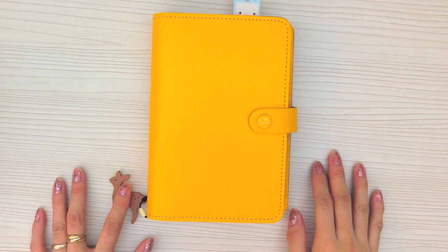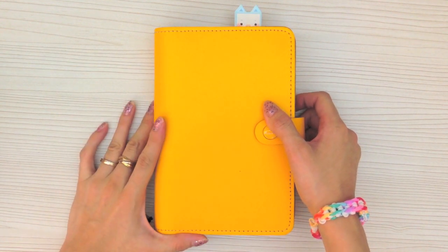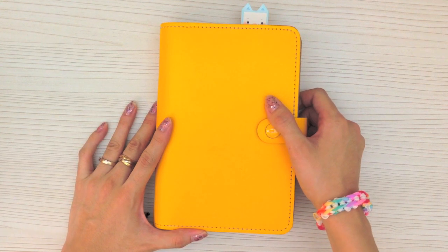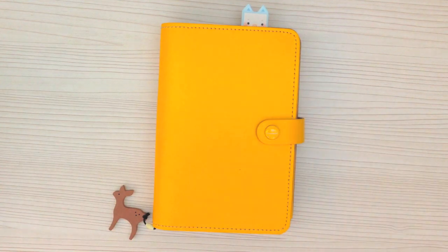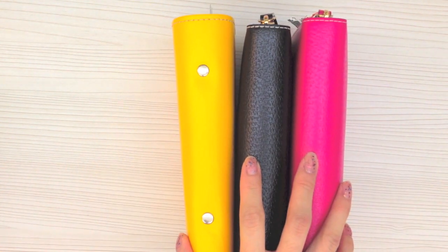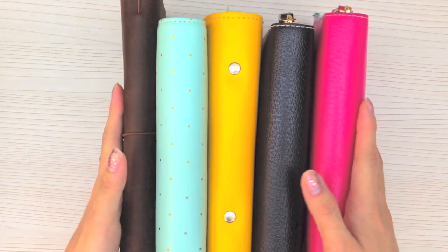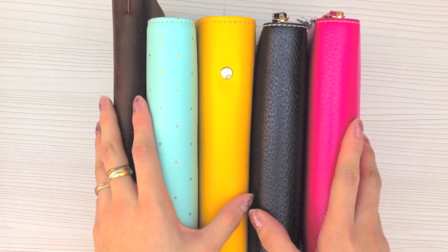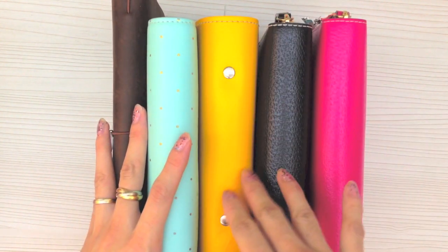Hello everyone, this is Sam from Happy Scrappy. I got a lot of comments on my Instagram saying they would like to see my planner setup and how I use my planners. I actually have four planners at the moment, maybe five, and another Starbucks. These are all my four planners and my Midori Travelers Notebook. The question is how do I actually manage all of them? In actual fact, I don't use all of them.